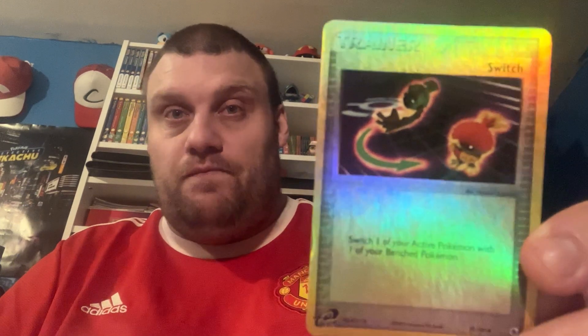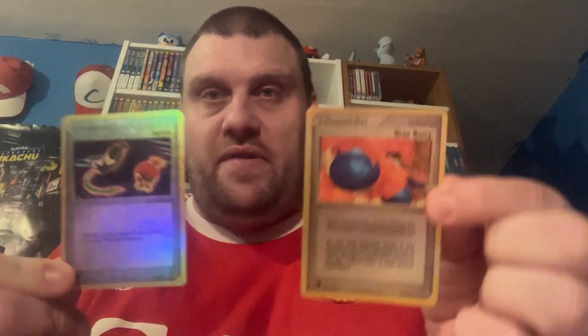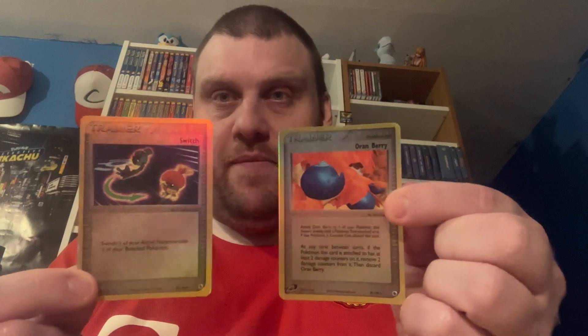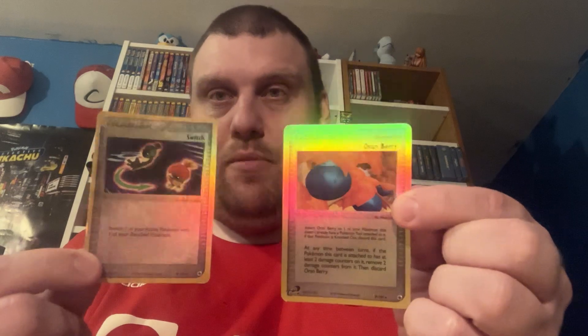It's another trainer from the Ruby and Sapphire set, but this one is Switch — where you can switch your active and benched Pokemon without paying the retreat cost. I think the lack of text actually helps amplify how holographic and shiny this really is. It's a card that came in Gen 1, but it's obviously not Gen 1 art — it's got Torchic, which is Gen 3. I really love it. If you put them side by side you can see this one is way more holographic.